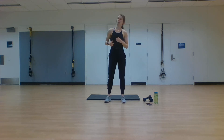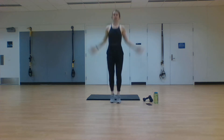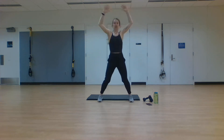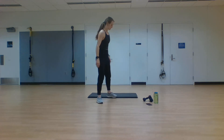Last thing in the warmup — we're going to finish with jumping jacks. I want you to get 10 jumping jacks in. If you need to modify, tap side to side. Otherwise, we've got 10 jumping jacks, trying to raise that heart rate, getting us ready for our HIIT workout. Nice work — just getting those 10 jumping jacks in and then we'll be ready to go.